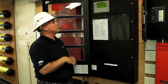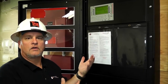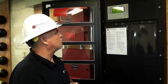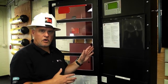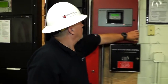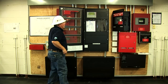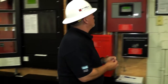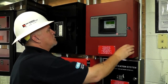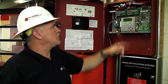When it is beeping, you will hit the acknowledge button — that is the first thing you do. When you hit acknowledge, you are letting it know that you are going to verify with someone else to make sure they investigate the trouble or supervisory to confirm everything is alright. Here we have a great example: there are wheels on the tampers and it can give us a supervisory signal on zone 3. We know they are working on it, so we can acknowledge it and we are good to go.